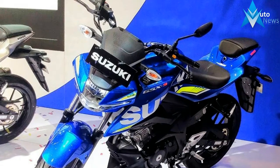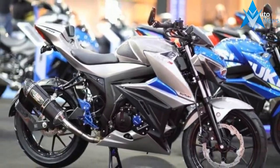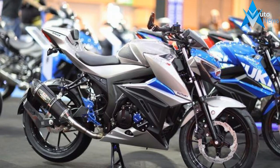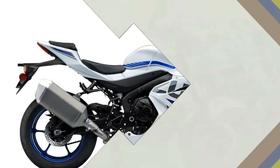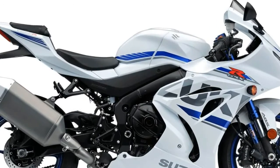At the recent Thai Motor Show, Suzuki Thailand showed off a customized version of this little naked, which looks a lot sportier thanks to its orange and gray dual-tone color scheme and panels finished in a carbon fiber texture.